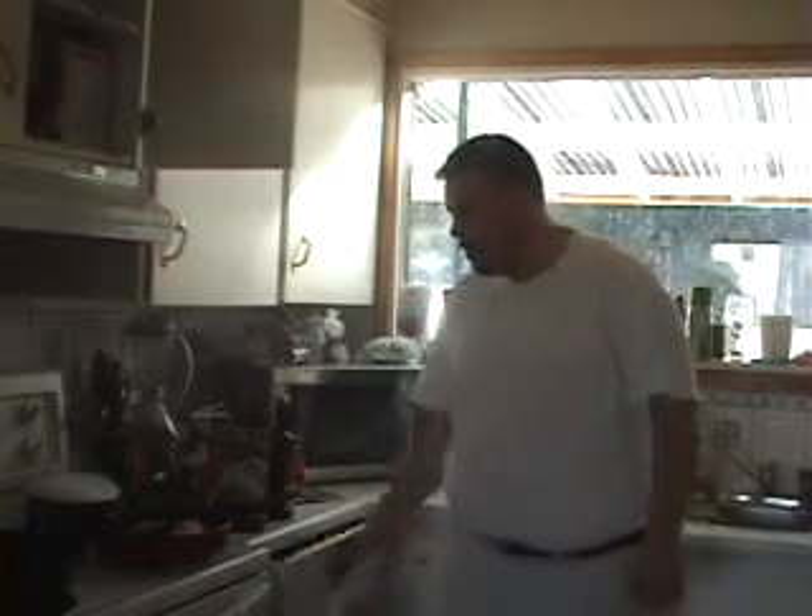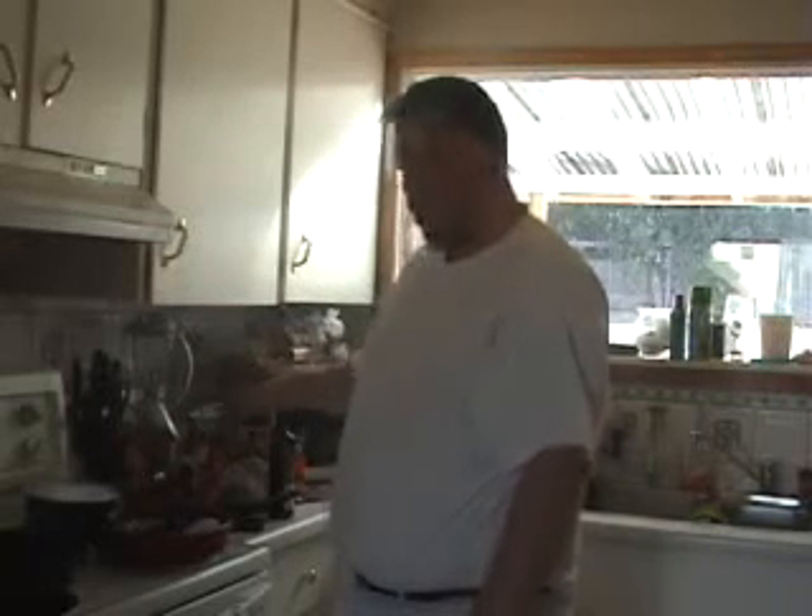Where's the spatula? The plastic one? It's in the dishwasher. Thank you — that was my lovely assistant Jamie. So as the chicken fries, I can cut it up with my spatula.